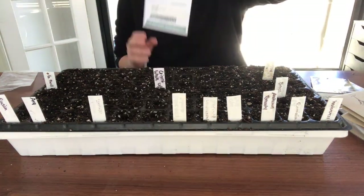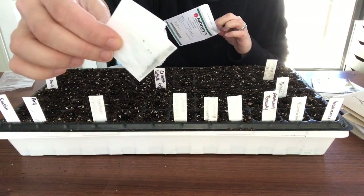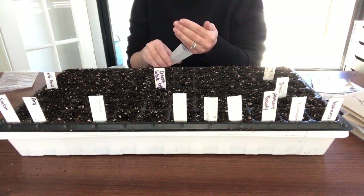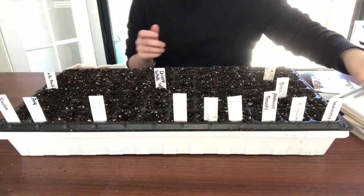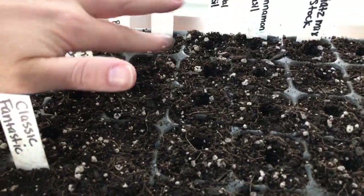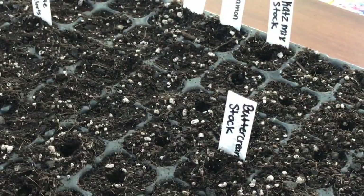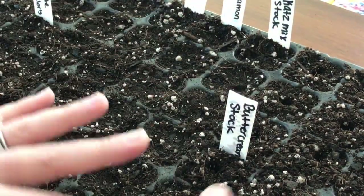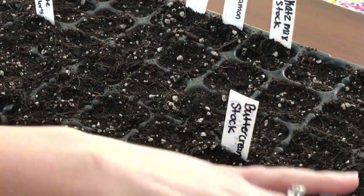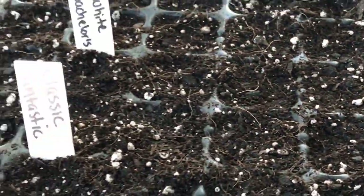Another thing I'm going to try differently this year is instead of planting a large number of varieties within one plant family — for example, 27 different types of zinnias — I'm going to choose a smaller amount of varieties so that I have more consistency of the same flower available to me. This way, when I want to make something that needs a lot of the same flower, like 10 bouquets that all look similar, I'll have a large number of the same flowers. Last year, having so many different types and color varieties made that very difficult.